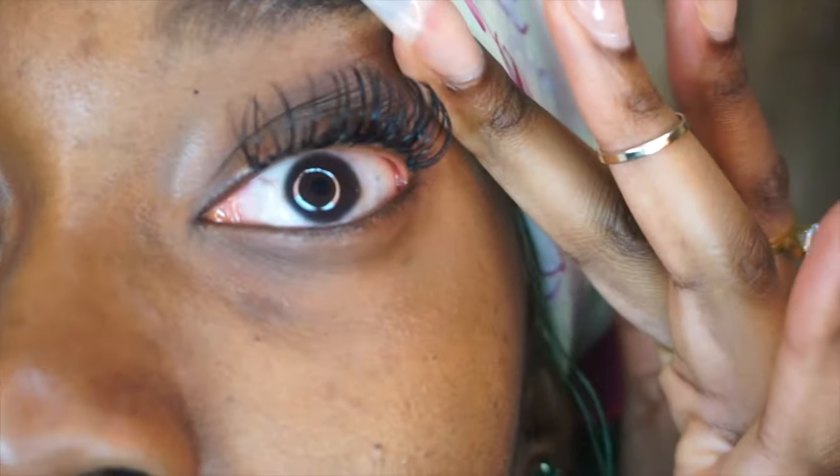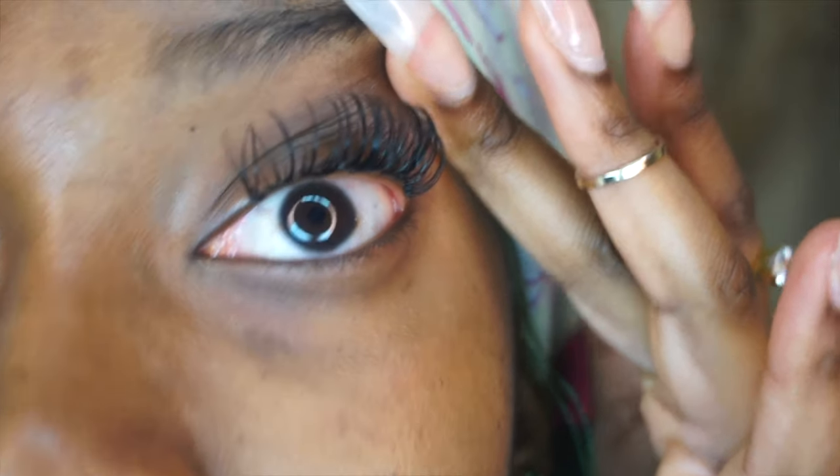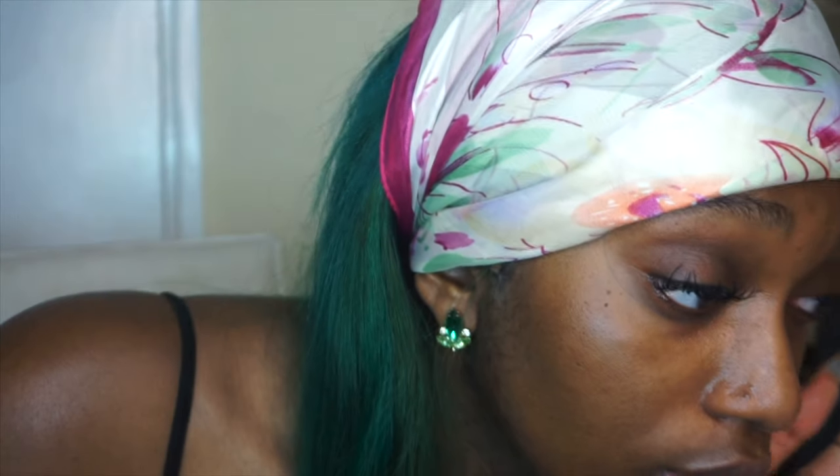It does look a bit mad and it looks like it's very close to my eye, but it really isn't.